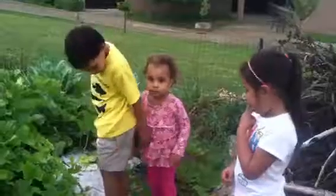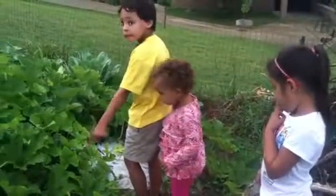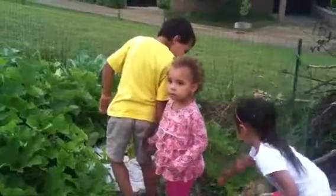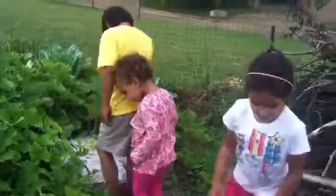Careful not to step on the plant right there. That's a watermelon plant there. There you go — right behind her. See that plant that's along there? That's a watermelon vine. Careful not to step on any of the plants. Watch where you put your...